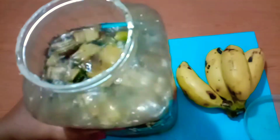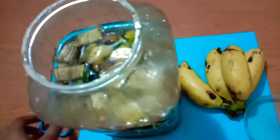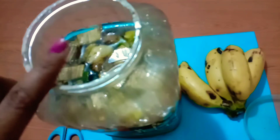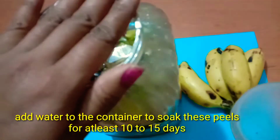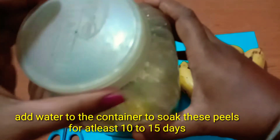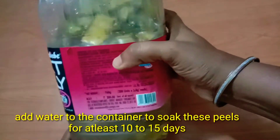I will add water to the first cup. Close and cover the lid.